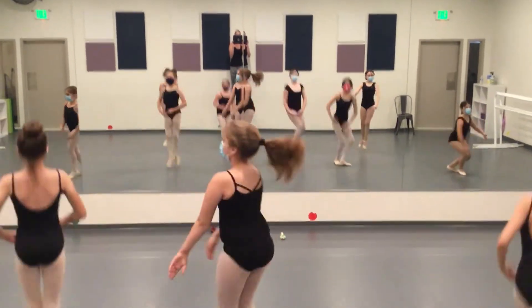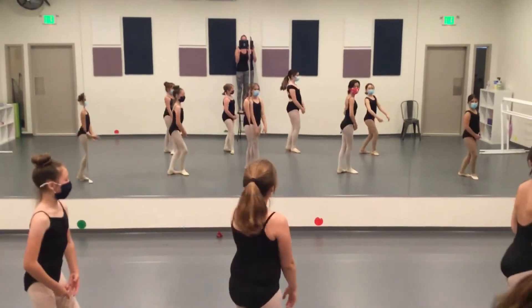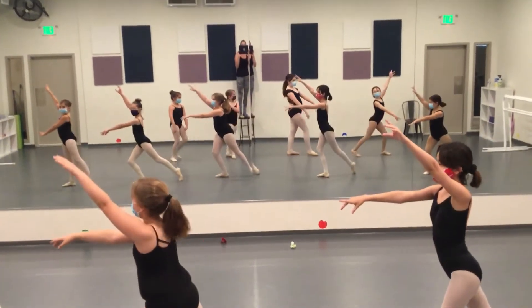Up and change, up and change. Front line, back line, front line.